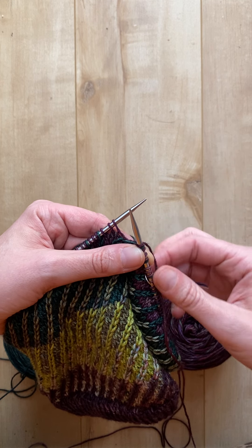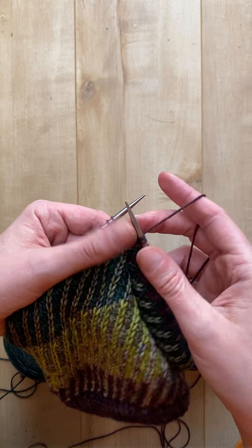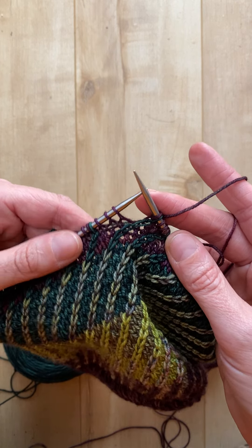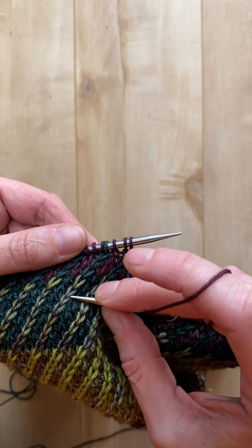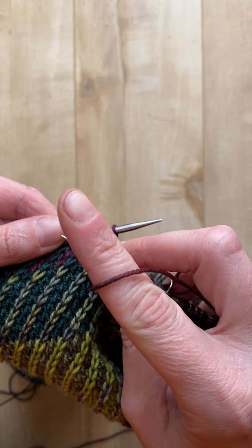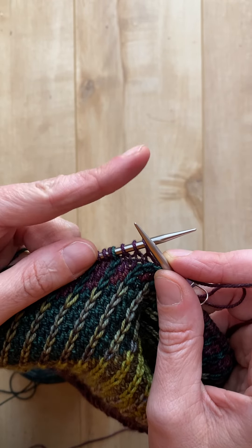Hello everyone! Today we are going to learn how to do a right twist using two different colors. So just as a refresher, a right twist is a directional stitch that twists two stitches and when it's finished it ends up leaning to the right.